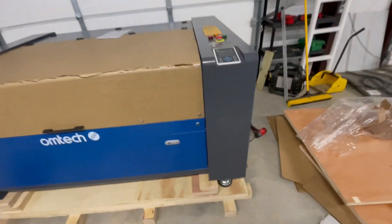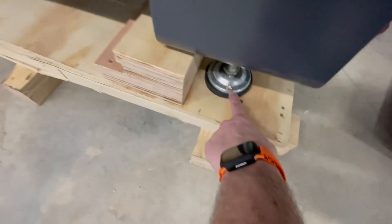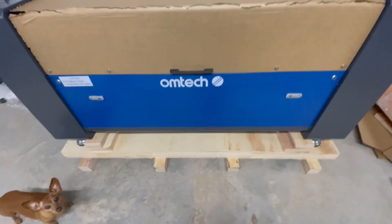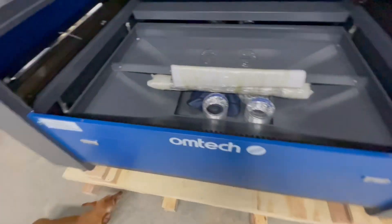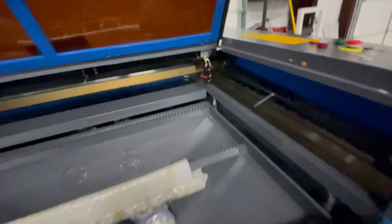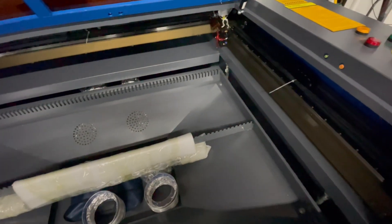We got it unboxed, or uncrated. Now we've got to remove these small screws and figure out how to get it off this big pallet. As you can see, we got a huge work area in here. This is actually a little pass-through door right here. Our laser is back there — it's going to be a fun toy to play with.